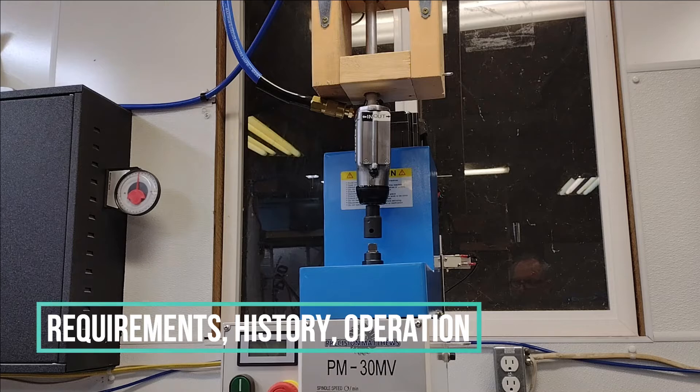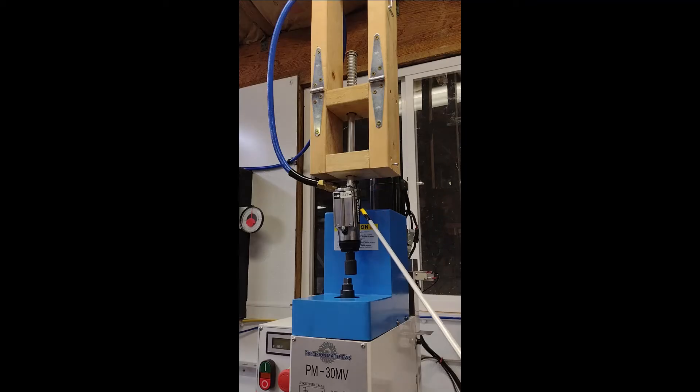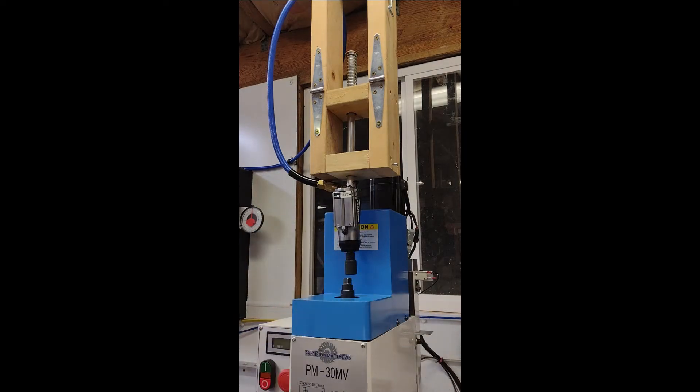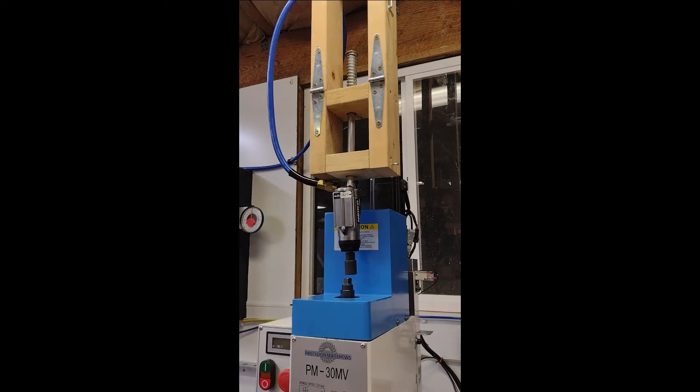Hey guys, Wade here. I'm going to very quickly, or at least attempt to, cover what I call the poor man's power draw bar, which is this guy right here. I want to reiterate starting out that a requirement I had is to mount this somewhere in this area for the spindle encoder, which will be the feedback loop for my spindle control and allow me to do rigid tapping.